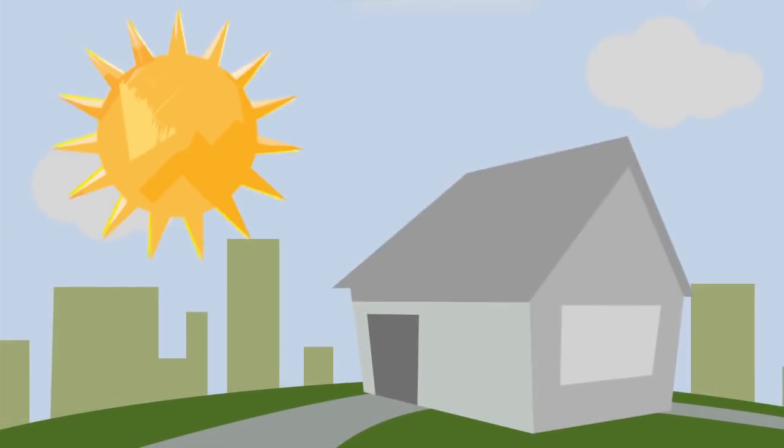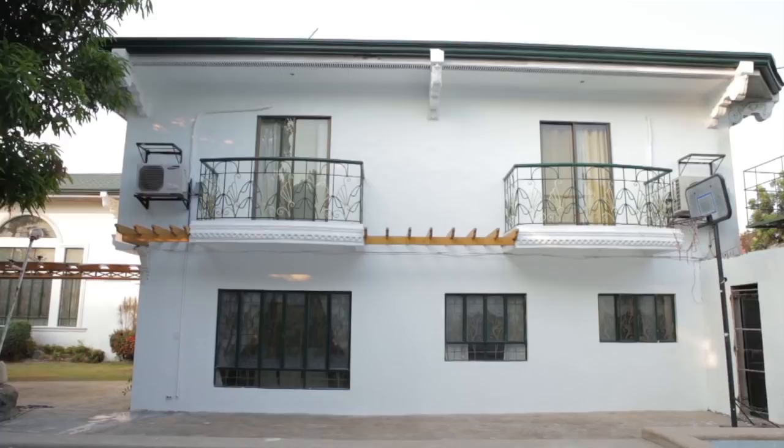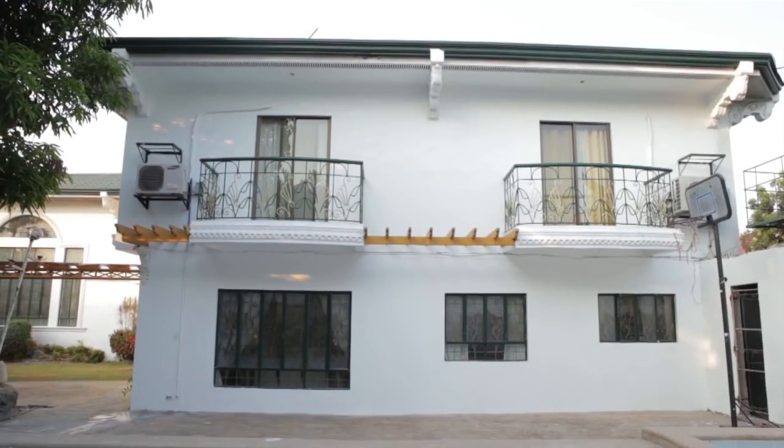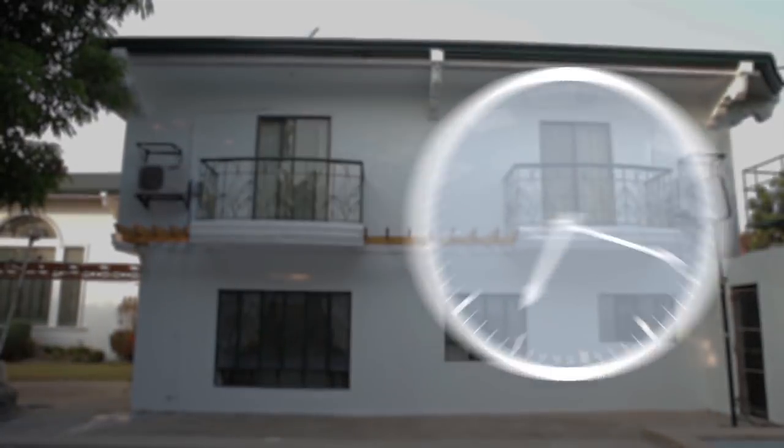Painting in direct sunlight makes your paint dry quickly. It affects the film formulation of your paint, and this can make the end result look flaky. That's why it's best to plan out what time of the day you'll paint each section of the house.